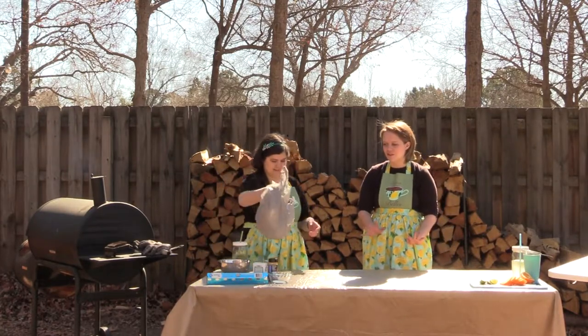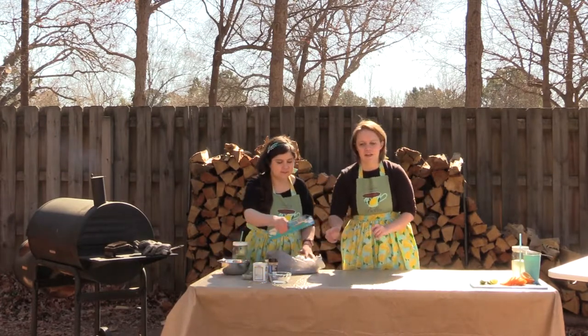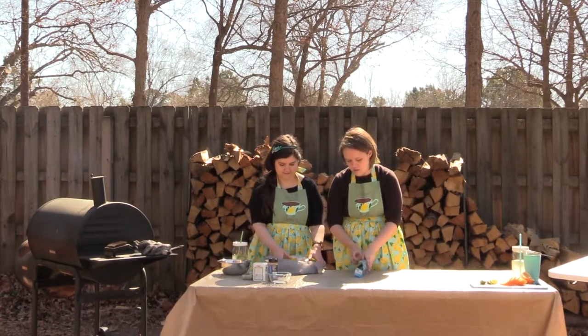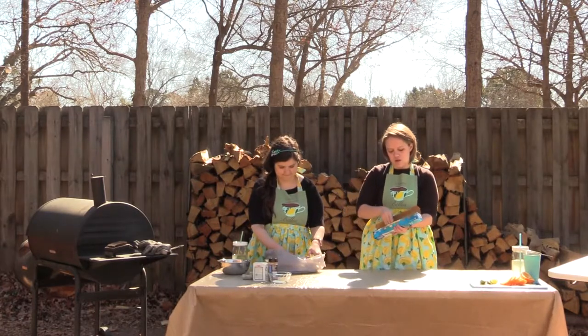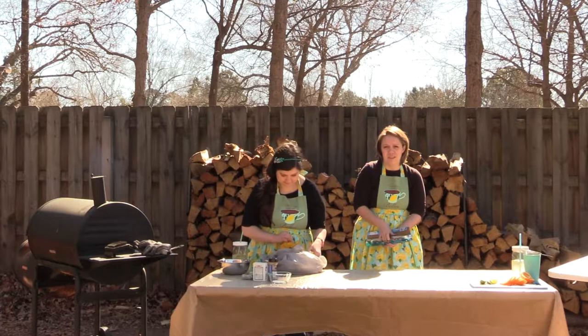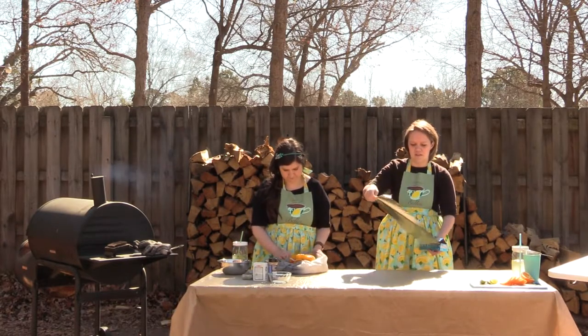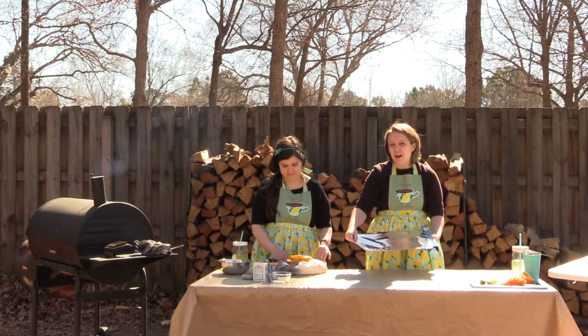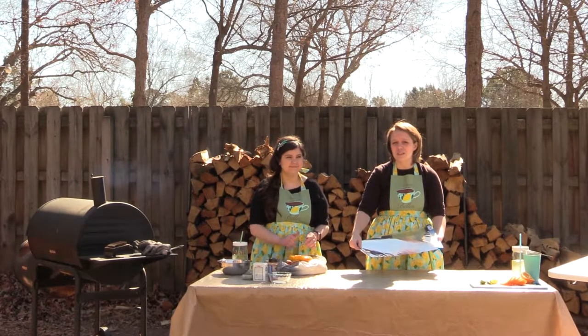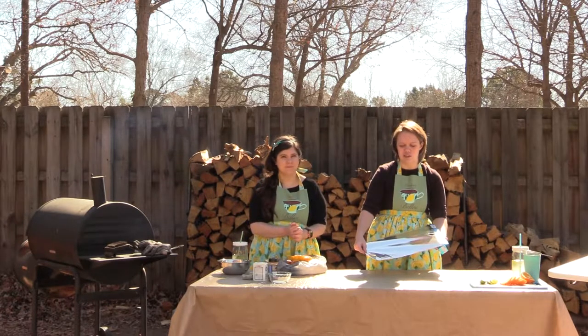Today we're doing a spatchcock chicken on the smoker. I know that sounds super intimidating but I promise you it's not. We're just going to put out a couple of pieces of tin foil to help contain the chicken juice mess since we're outside. You can 100% do this in your sink to contain the mess if you're in your kitchen.